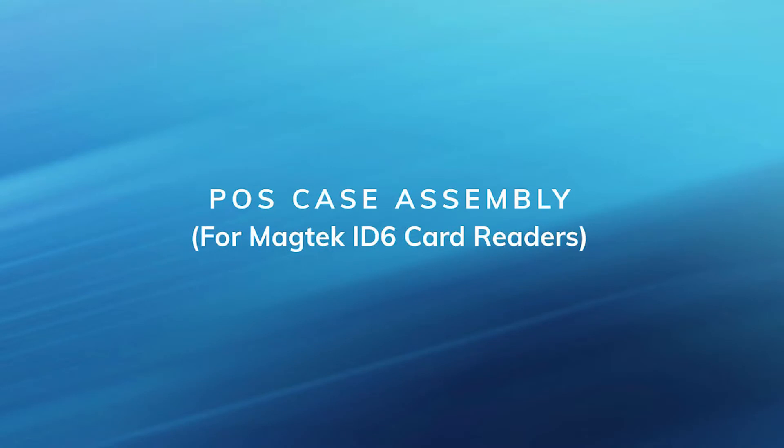In this video we're going to cover how to assemble your mobile or stationary case with the Magtech iDynamo 6 card reader, how to connect your card reader in POS settings, and some basic troubleshooting.